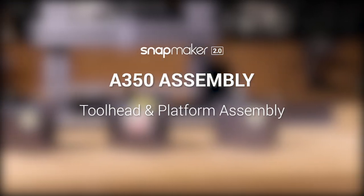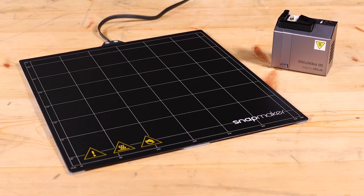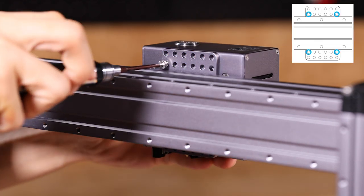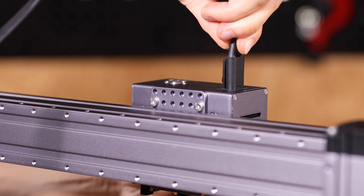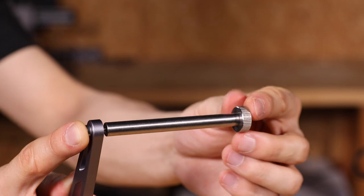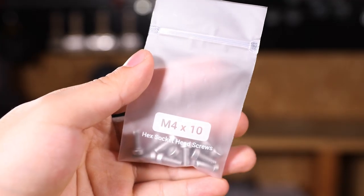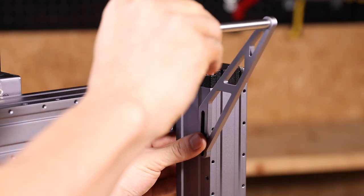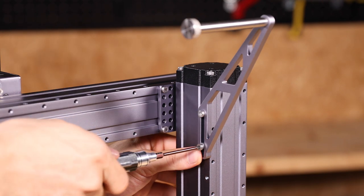Now you can assemble the different tool heads and platforms as needed. To use the 3D printer, fix the 3D printing module onto the X axis slider with four M4 x 8 screws, and connect it to the controller using the tool head cable. Connect the filament holder tube and filament holder sheet with the M4 x 10 hex socket head screw, then fix the filament holder onto the Z axis using two M4 x 10 hex socket head screws.